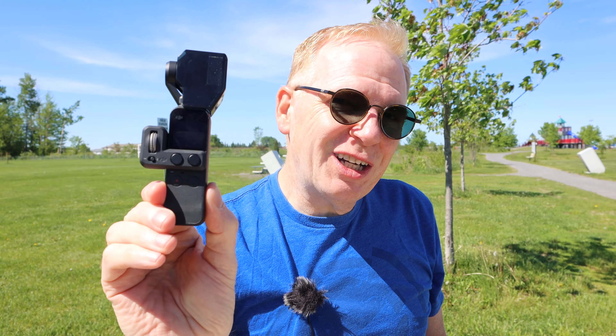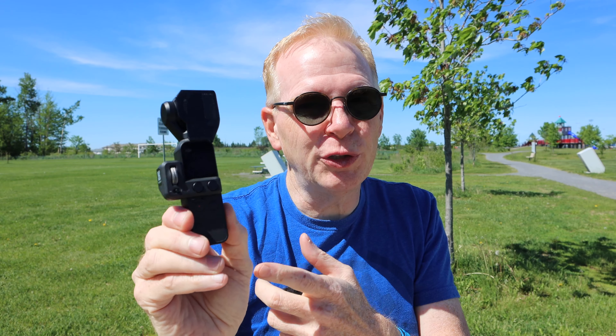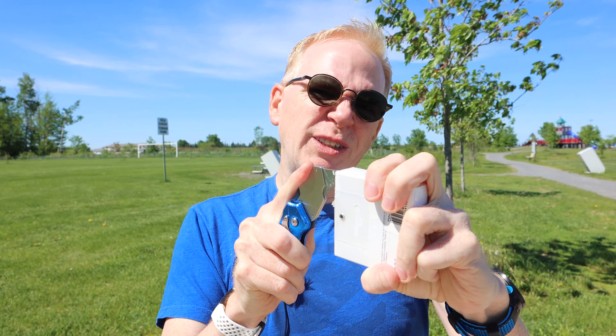Let's start off with the Osmo Pocket. I haven't used this in like six, eight, nine months because I bought professional cameras, so I don't really use this too much anymore. But I'm going to use it today with the Freewell ND variable filters and show you exactly how you can make them work for you.